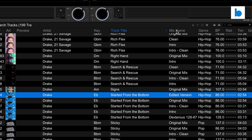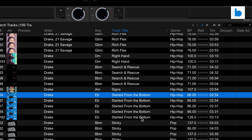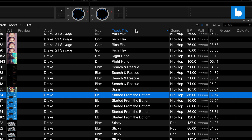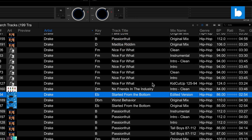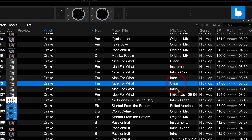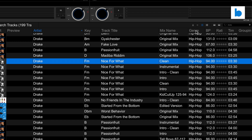Now one thing I will point out straight away — this is very important, especially if you're coming from another platform. The track title and the mix name will actually be the same field on other platforms — they combine those together. Rekordbox does not do that. So if you don't have the mix name field enabled, for example if I right-click on the top bar and hide the mix name, you can see now Drake 'Started From the Bottom' — we have all these different versions with no idea what those are. So right-click and enable the mix name field — then we can see all the different versions, which is obviously very important if you want the intro, clean, or dirty version. Always make sure in Rekordbox you have that mix name field enabled.